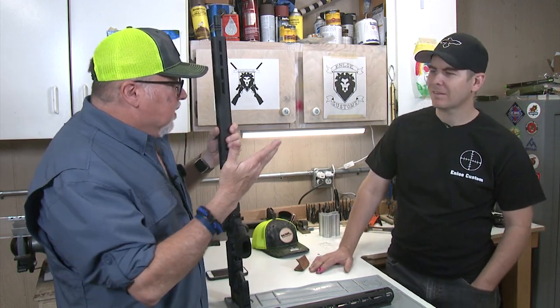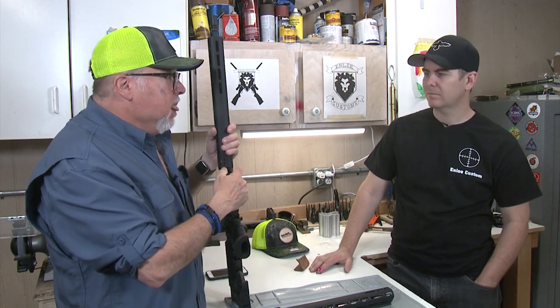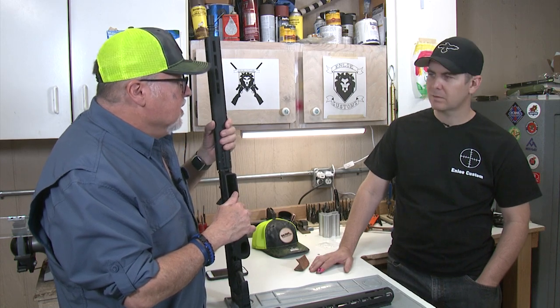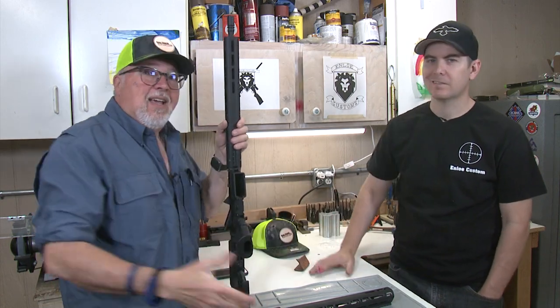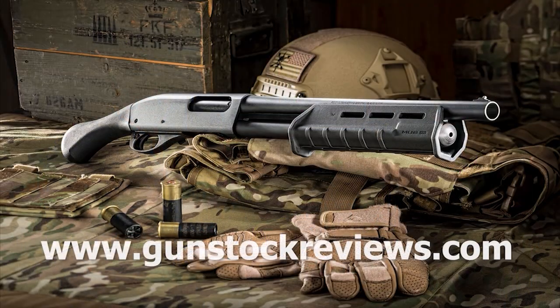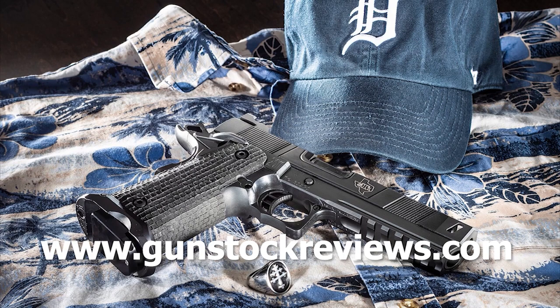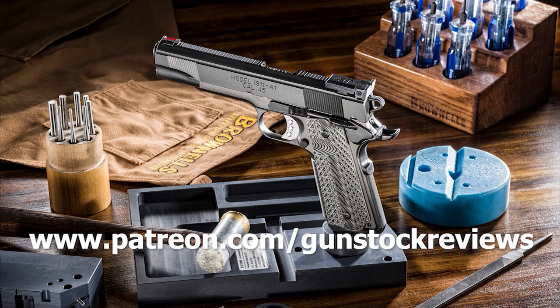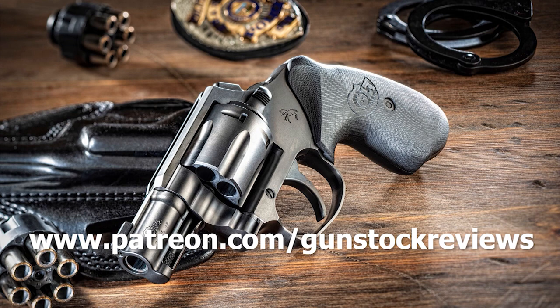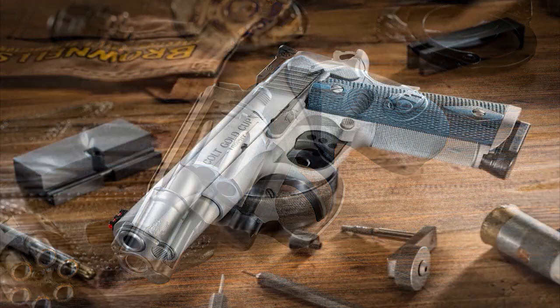Thanks a lot, Marty, for doing this barrel nut change for us. We'll come back with a new project and upgrade. Thanks, buddy. And guys, thanks for watching and thanks for being with us in these videos. Stay healthy, stay safe, and have fun at the range. Thank you for watching Gunstock Reviews. Please visit our website at www.gunstockreviews.com for more exclusive content, and our Patreon page at www.patreon.com/gunstockreviews. Your contributions would be greatly appreciated and help us grow our selection and frequency of videos. Thanks for joining us.